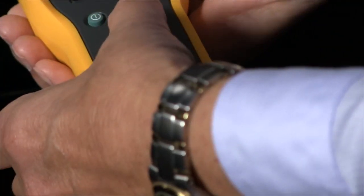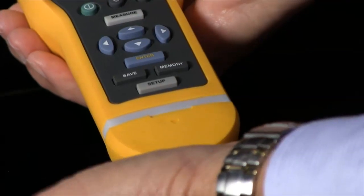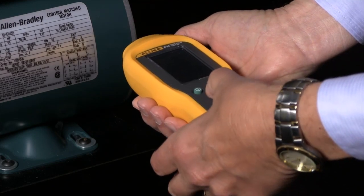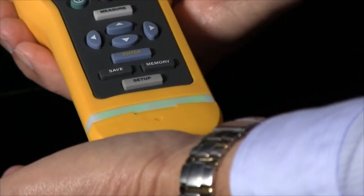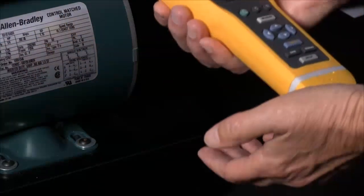I'll press the Measure button and then apply enough pressure to get a repeatable reading, and when I do, the green light will illuminate. So I'm going to press the Measure button, apply pressure — the green light comes on, and now I have my reading.